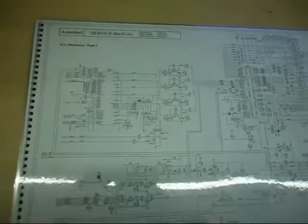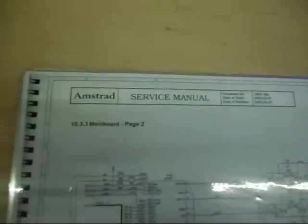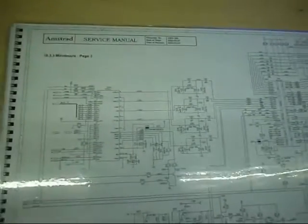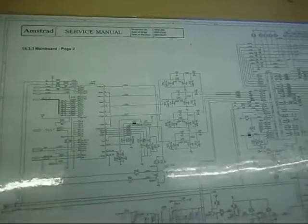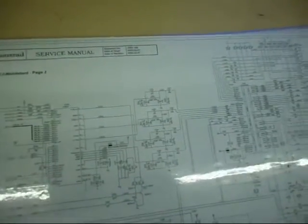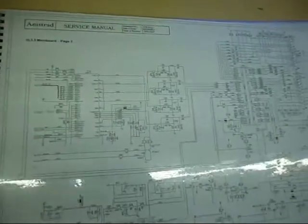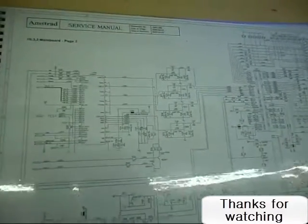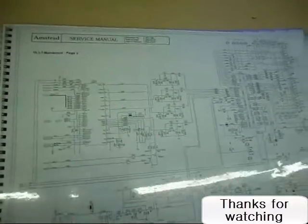That's the service manual for the DRX300. The same chip - the Conexant BT865A - is also fitted in the Amstrad model DRX400, so there's no reason why joining these two pins shouldn't generate a colour bar signal on the DRX400 as well. I must say I've not tried that yet - only on the 300.